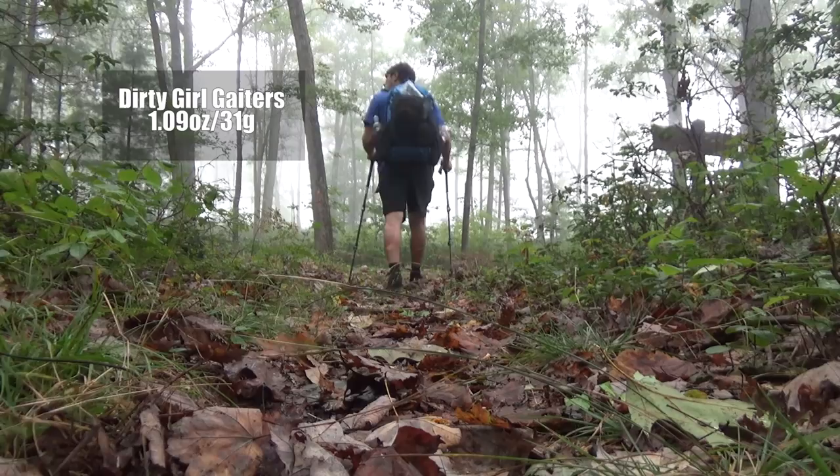Right on top of the shoe, I use a pair of Dirty Girl Gaiters — basically designed to keep rocks, sticks, and debris out of your shoes. Absolutely love them. For socks, I love the Darn Tough Vermont Quarter Cushion ankle socks. These are absolutely amazing. The only thing I wish is they would dry out a little faster, but I've really no reason to switch. I've been using these for years, they've got a lifetime warranty, and they're freaking amazing.